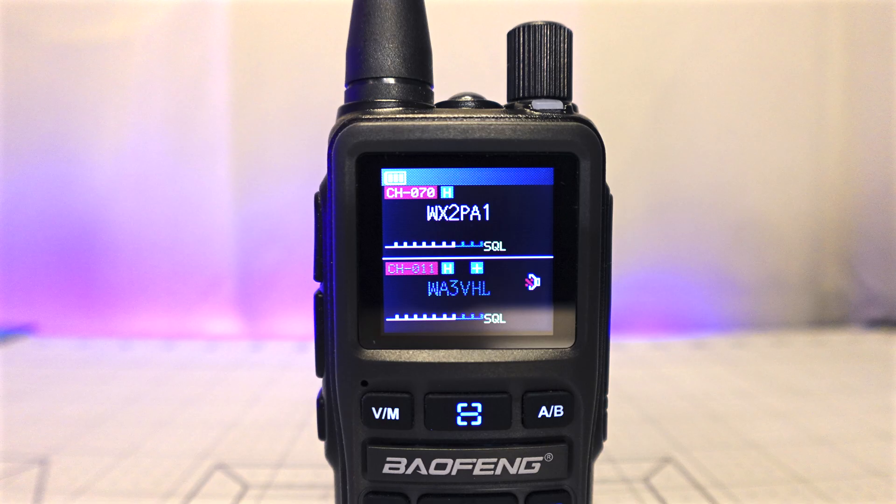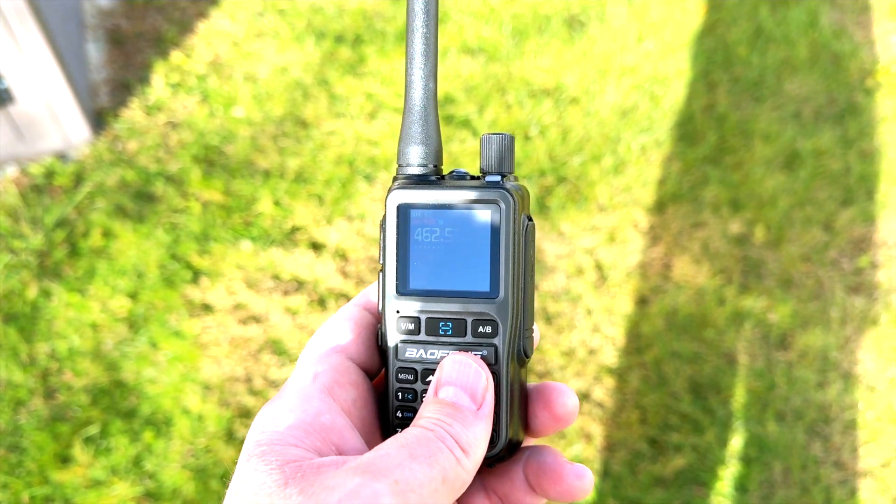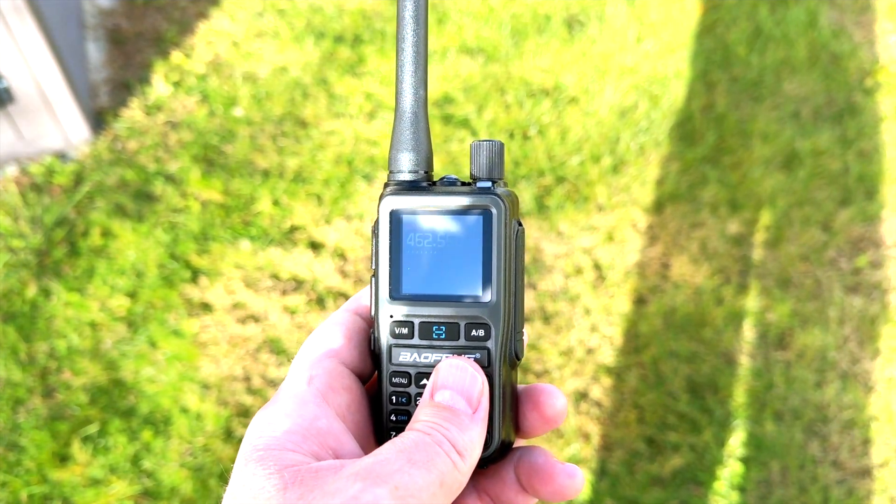The Mini features a 1.44 inch color screen that's pleasant to look at, but as usual, not as easy to see in bright sunlight. It's by no means impossible — you may just have to shade it a bit with your hand. Both versions feature 999 channel memory, which I've never found a use for on the GMRS side of things, but I'm glad it's there.